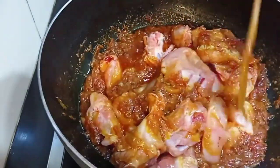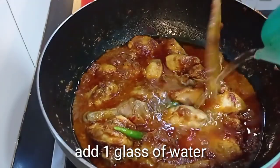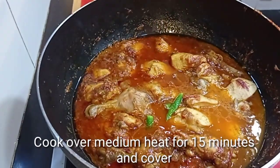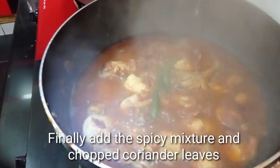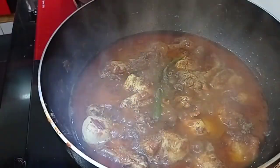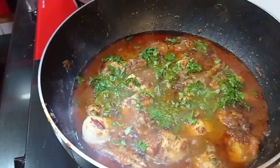Masukkan 1 ekor ayam yang telah dipotong kecil-kecil, diaduk sekitar 5 menit sampai setengah matang. Masukkan 3 cabai hijau dan sedikit air sekitar 1 gelas. Setelah itu ditutup, menunggu matang — apinya disedangkan dan dimasak sekitar 15 menit. Terakhir, masukkan 1 sendok garam masala dan daun ketumbar yang telah dicincang halus. Chicken acarnya sudah matang, matikan apinya.